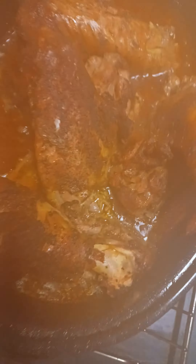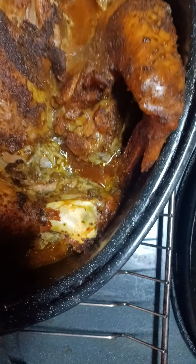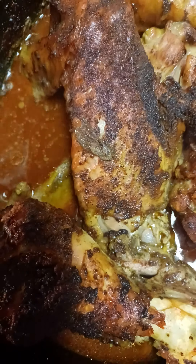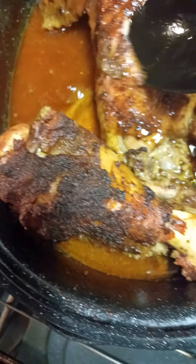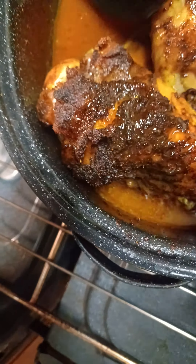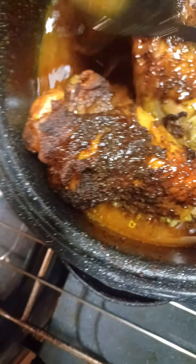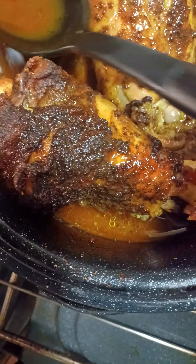Look at those beautiful, beautiful turkey wings. I'm going to baste them up. See how it's falling off the bones? That's how I want it. Get that basted up. I wish you could smell it in here — it smells so delicious.